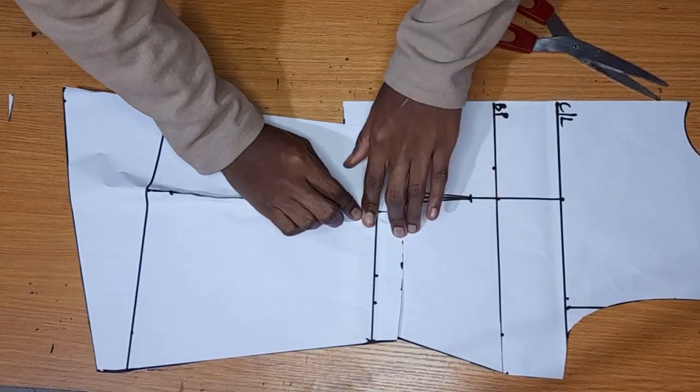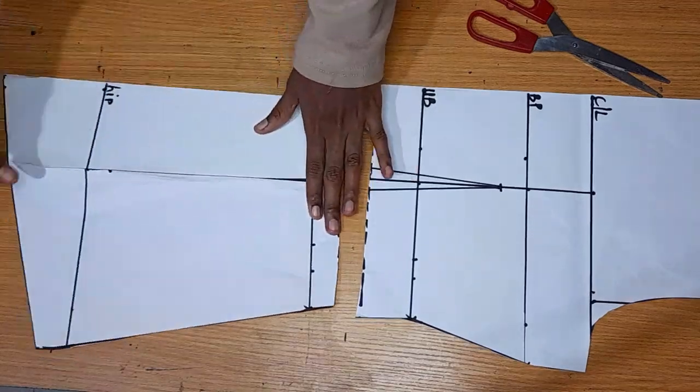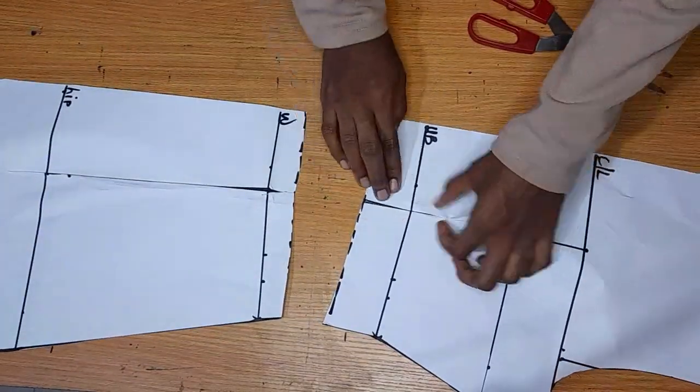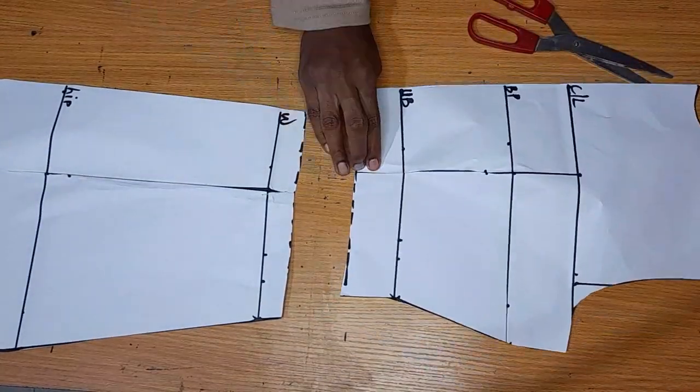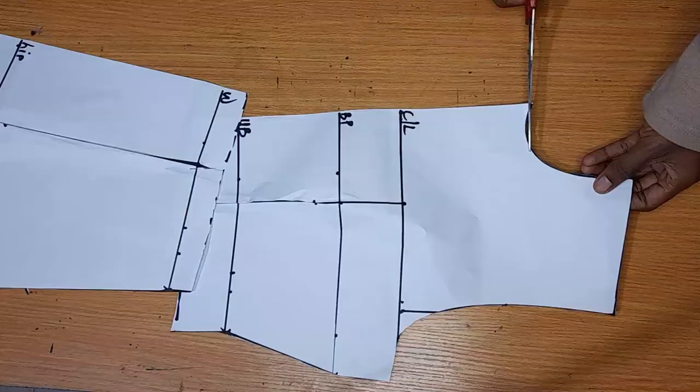For the darts, I'm not going to be cutting them away. I'm just going to fold them like this and pin them. This is how I'm going to place the pattern on my fabric when I'm cutting, so I don't need to stitch the darts on the fabric directly.